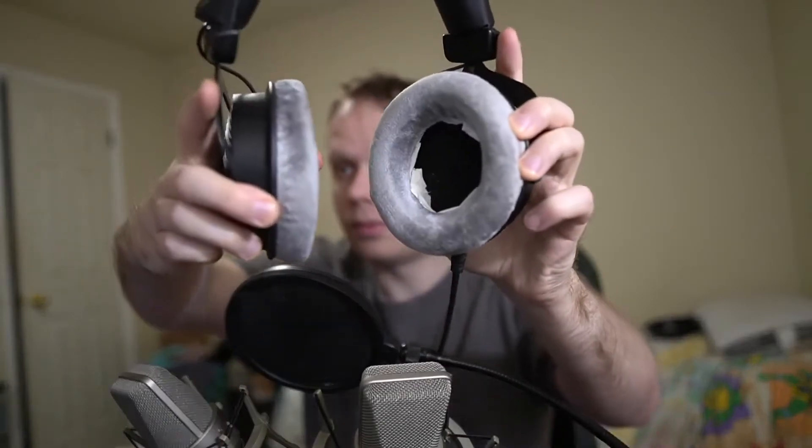That's all it took. Do this, and there you go — you've got burned-in DT 990s, probably out of the box even. The treble shards are gone. It's smooth as hell now, and that's all it took.